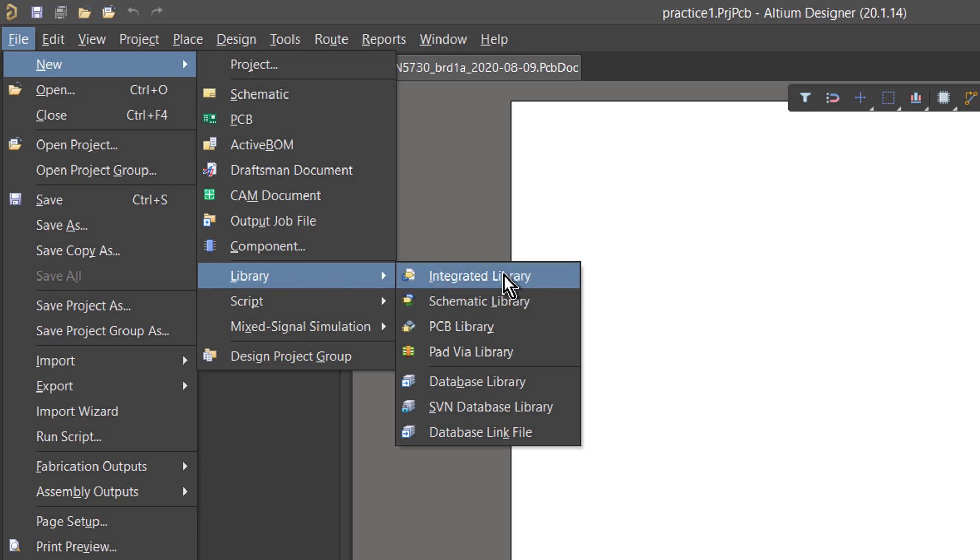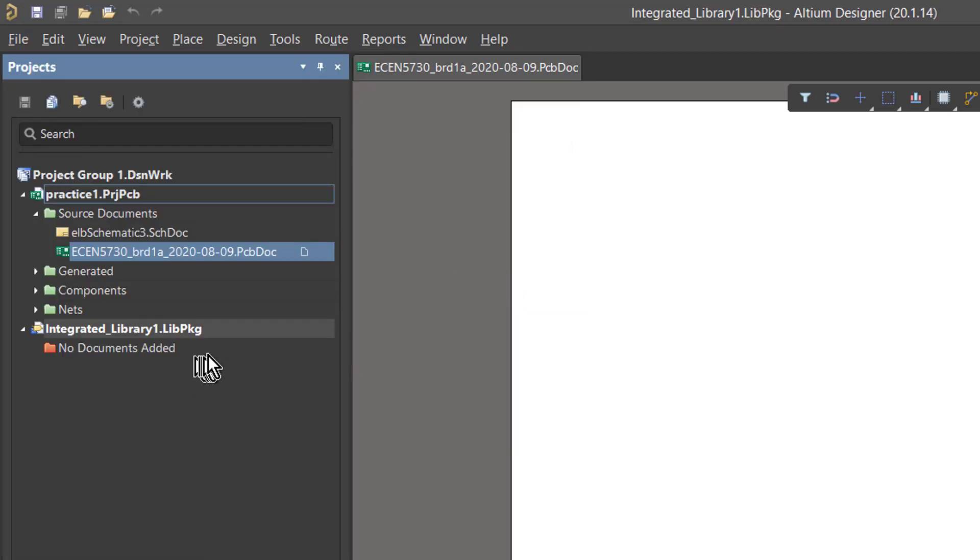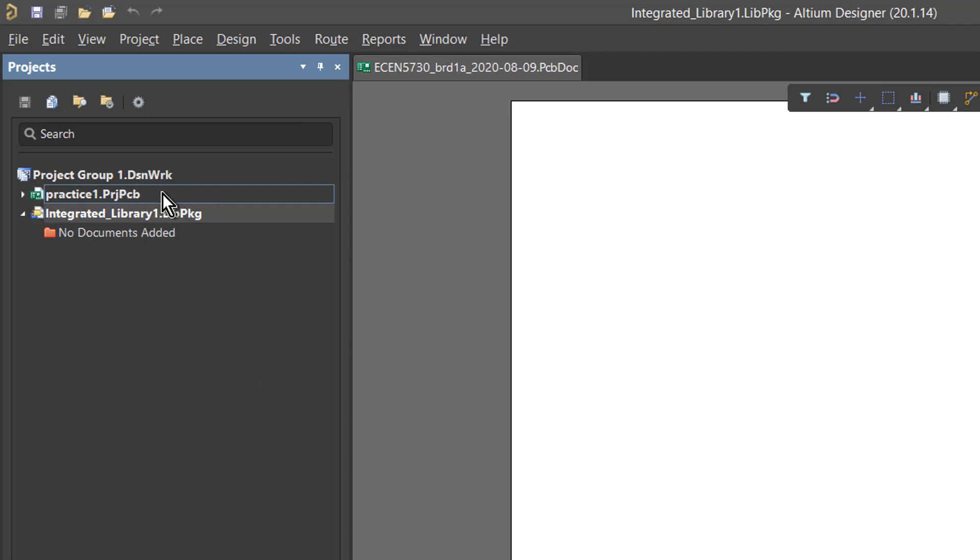Because of legacy code and the names used, in order to create a new library package we have to select Integrated Library. Watch what happens — we say okay, let's make a new integrated library. We're not actually making an integrated library; we're making a library package. That's how we create a new library package outside of a specific circuit board project. This is its own project, and in it I need to create two pieces of the database: the symbol database and the footprint database. The project is currently named Integrated Library 1 Library Package, so I want to change that name.